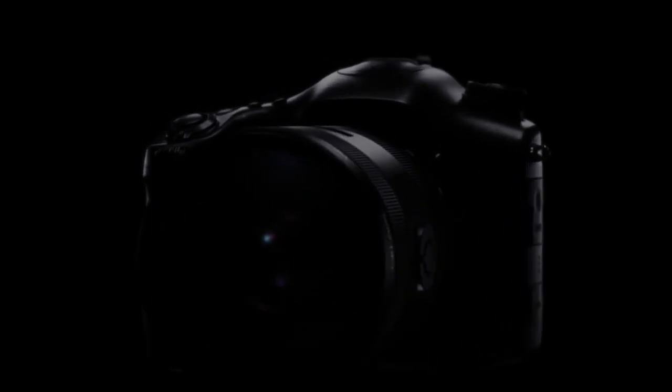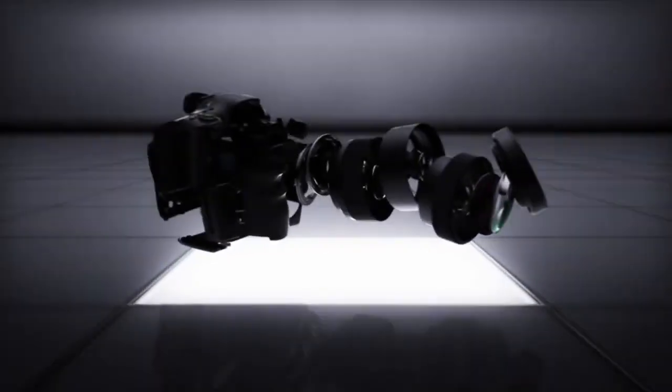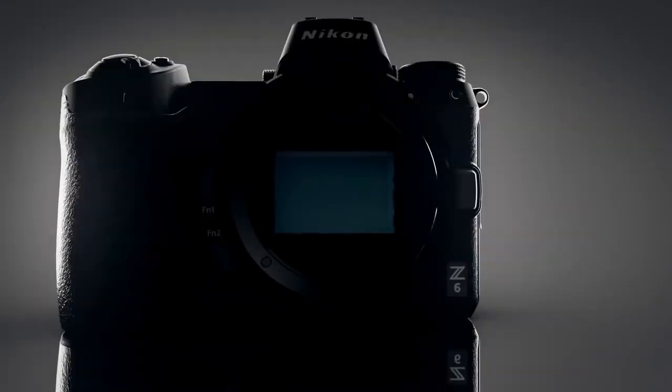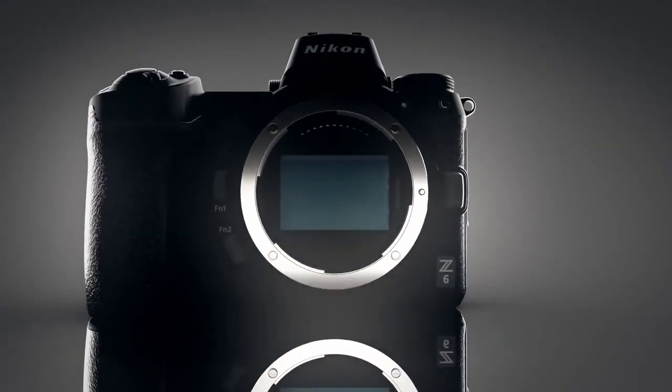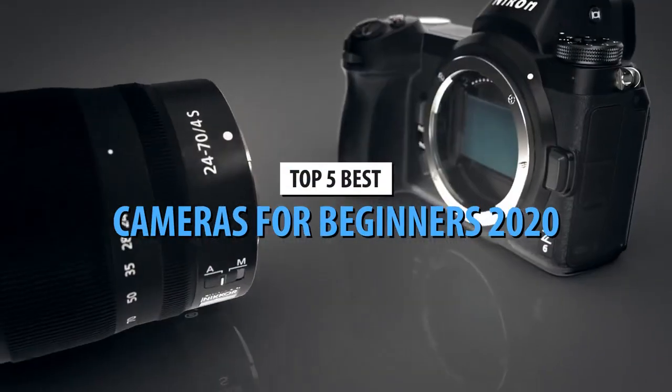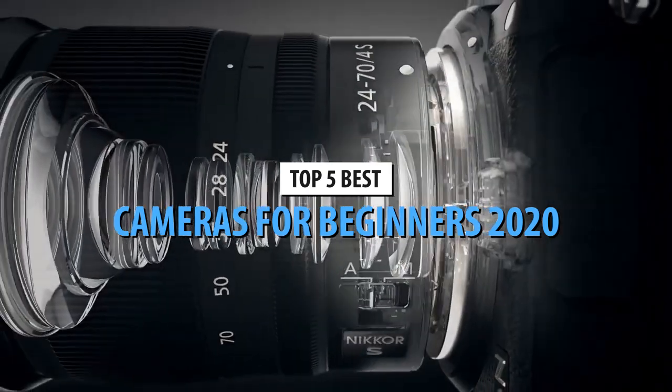The world of photography is beautiful and very alluring, and everyone at least tries to open its doors at some point in their life. If you've decided to step into it and are looking for a high quality beginner camera, you've come to the right place. Let's take a look at the top 5 cameras for beginners in 2020.